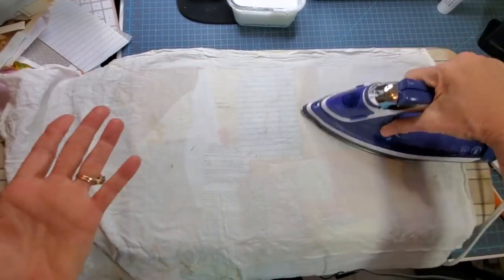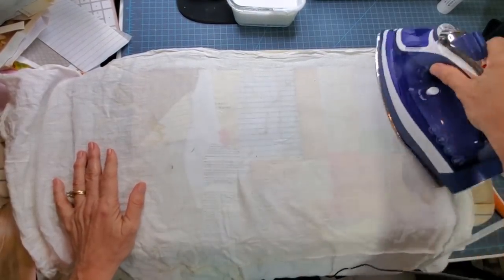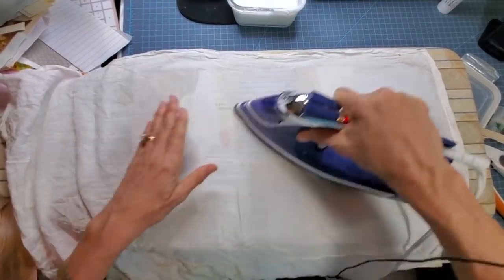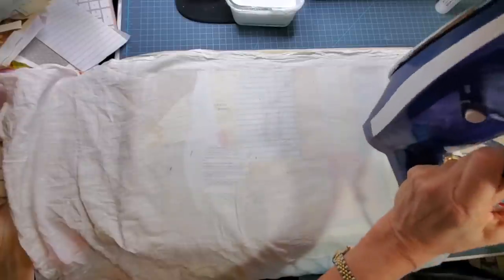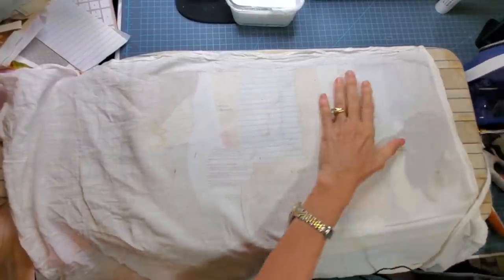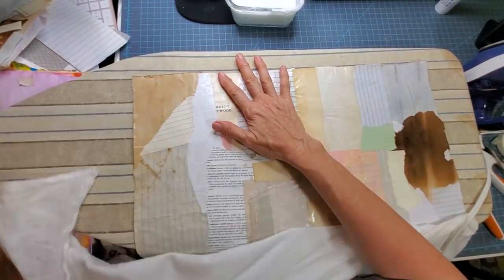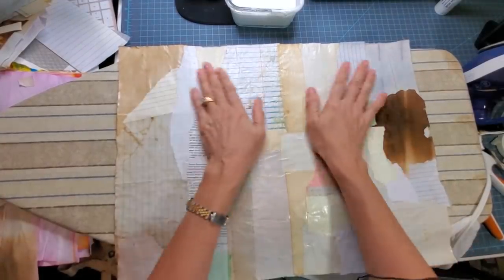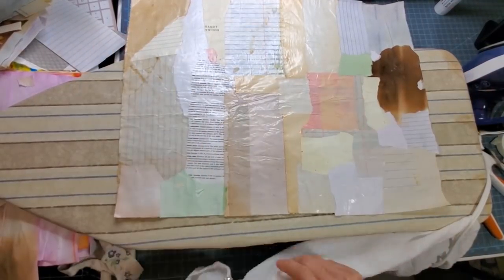If you're going to do designs with stamping, remember that Mod Podge has water in it — so if you're using inks that aren't waterproof like archival inks, your stamps might smudge. Stickers work great because they won't smudge. The first half is ironed now — I wish you could feel it because it feels almost like leather, like a pleather. I'll do the bottom half as well.